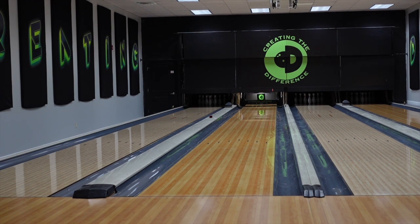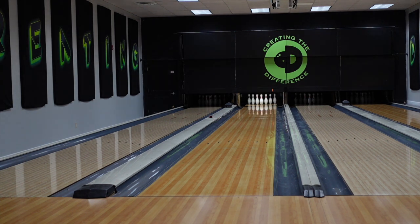This ball comes out of the box with a little bit of surface — actually right in the middle, not a lot of surface, not shiny. But it does come out of the box with some surface. This ball looks really good, really good — nice continuous shape.